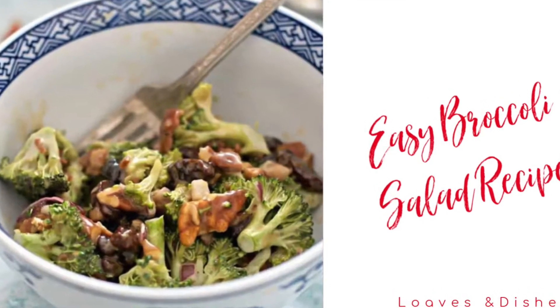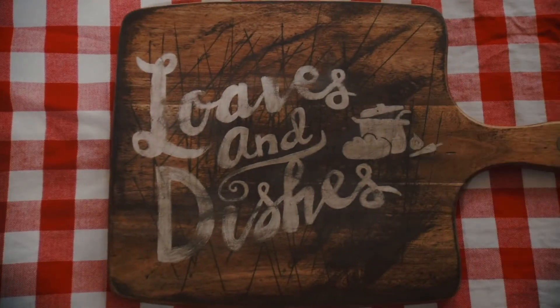Hey, it's Sarah with Loaves and Dishes, and today I'm gonna be showing you how to make this super easy broccoli salad recipe.